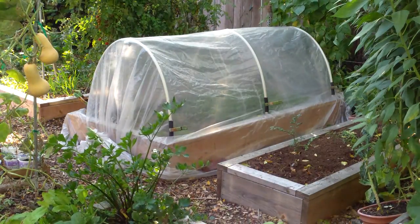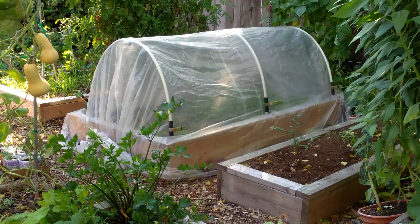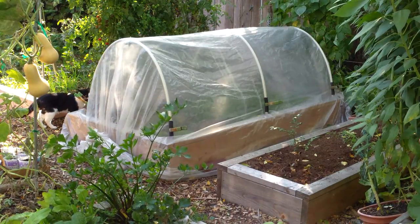With this new hoop house, we now have 3 hoop houses and 2 cold frames and hope to have even more fresh veggies to eat this fall and winter. For a list of what we're growing undercover, please see the description below.